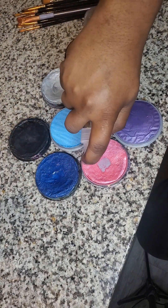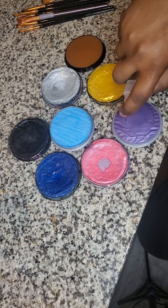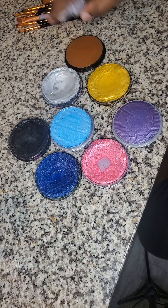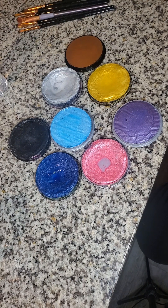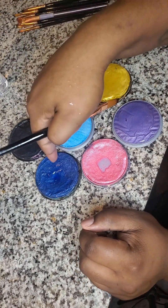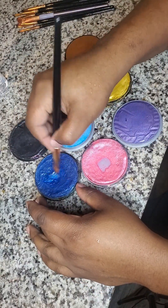We'll wet them up a little bit. I have it on the mist setting — only about two or three squirts, really just what's needed. I'm going to start with my favorite, which is the electric blue.